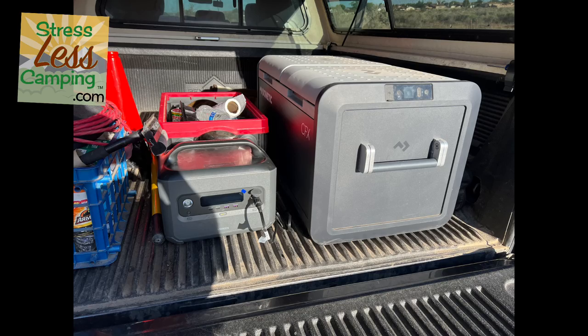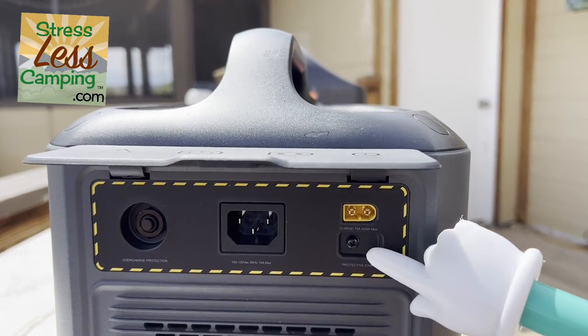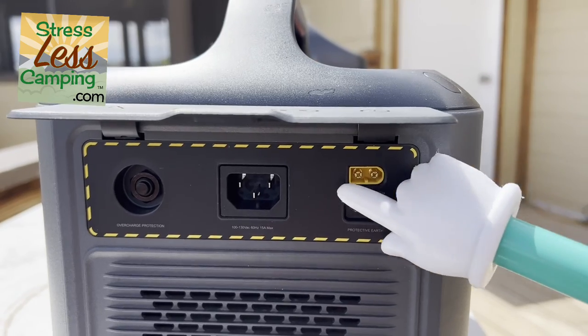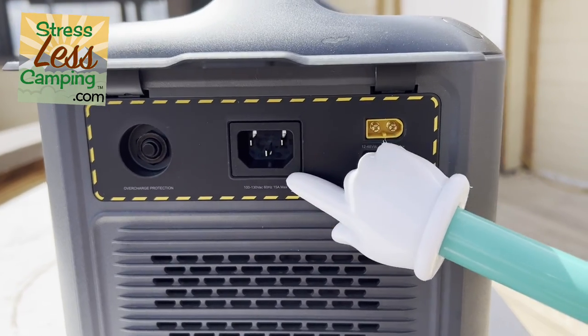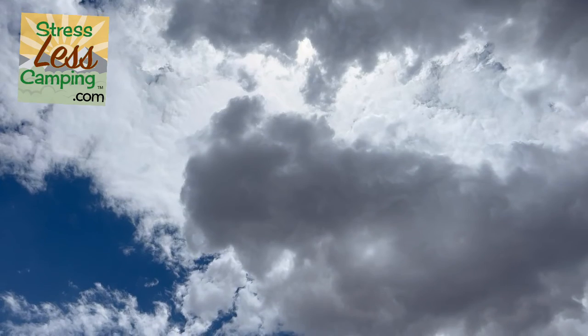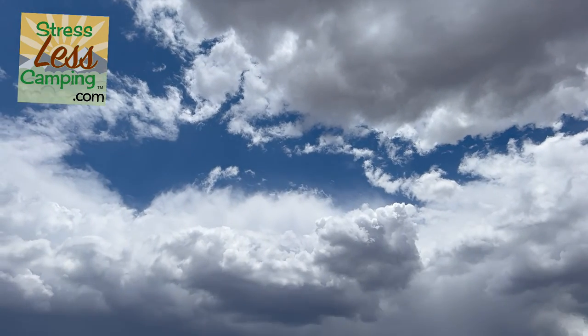As for inputs, there are a number of inputs on the side — standard household, 12-volt so you could plug it into the cigarette lighter in your vehicle, or you can also plug it into portable solar panels, which we did. Ugreen sent us this device to review, and also their 200-watt folding portable solar panel.